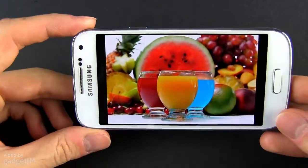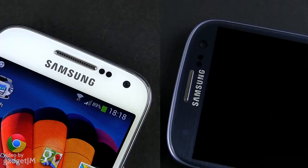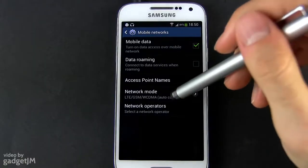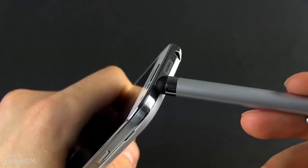Both AMOLED panels feature deep blacks and good viewing angles, but also fairly low brightness. So the two are extremely close, except for the size and density. The S3 bundles a bright notification LED placed on top of the screen near the earpiece, while the S4 Mini lacks one. But the Mini does have some aces up its sleeve too — it offers wider 4G LTE support and an IR blaster.